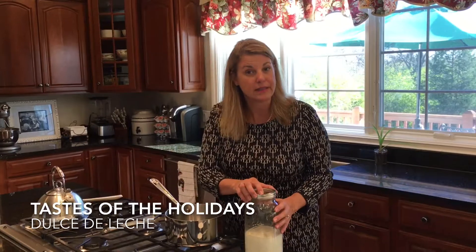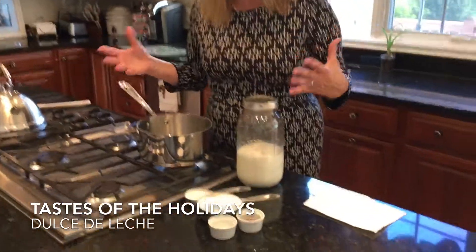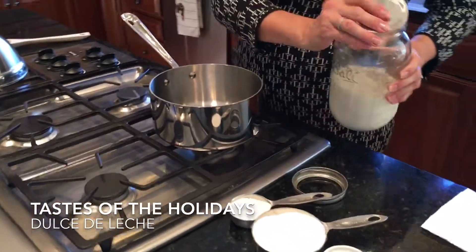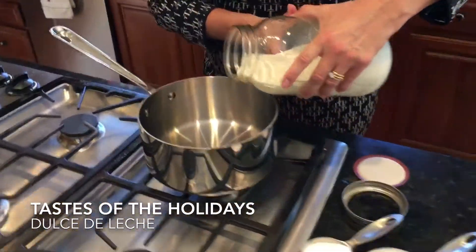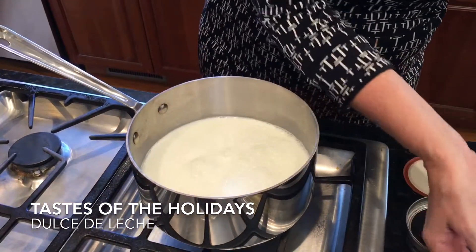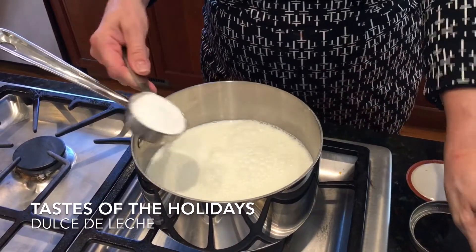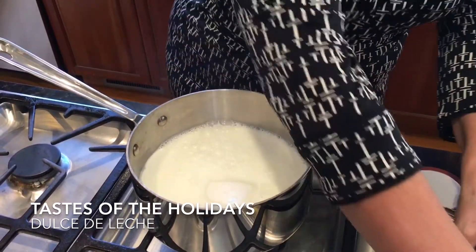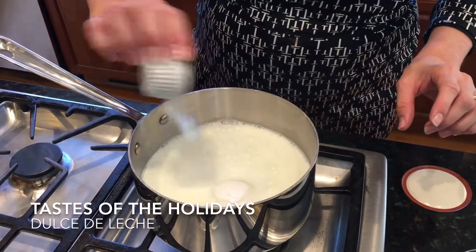Very few ingredients, very simple. This is my first time to make it but it is very time-intensive. We're going to pour in four cups of milk, then one and a quarter cup of sugar, and then some baking soda.